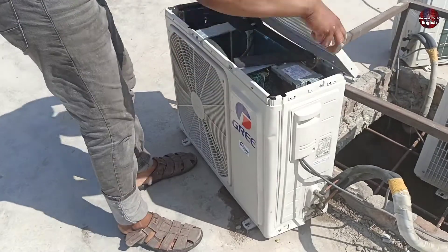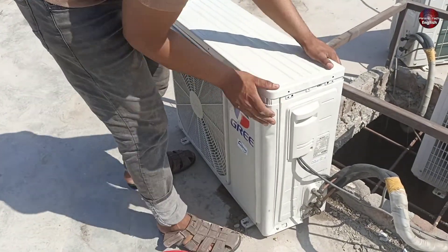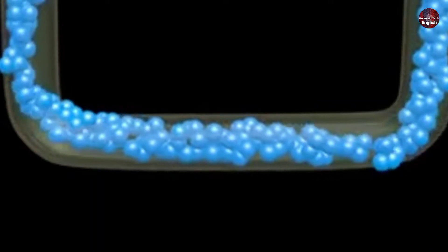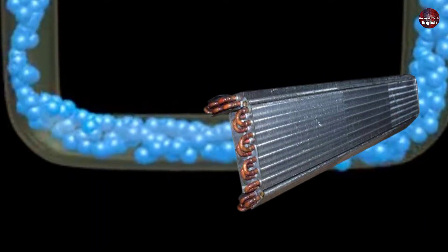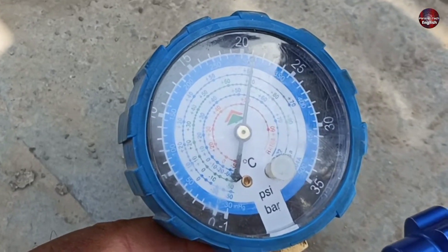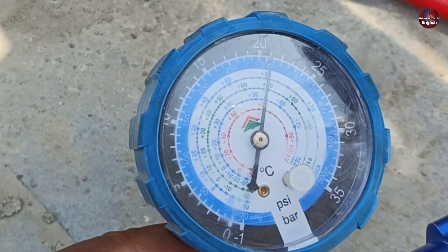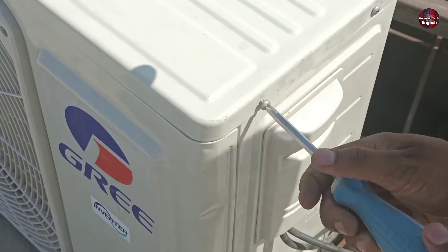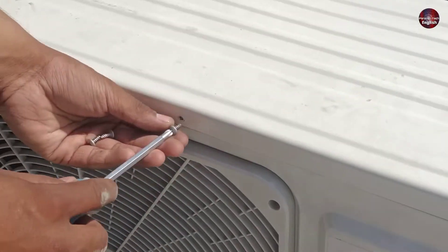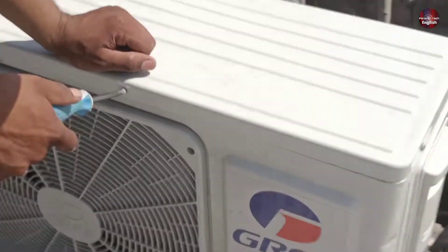Let's talk about why the F0 error was showing in this situation. Until the cool refrigerant passes through the evaporator coil indoors, it cannot perform the cooling function. But here no pressure has been made by the compressor, so the indoor unit thinks that refrigerant is not flowing through it. Then both the indoor and outdoor units decide that maybe the refrigerant has leaked out and display the F0 error code.